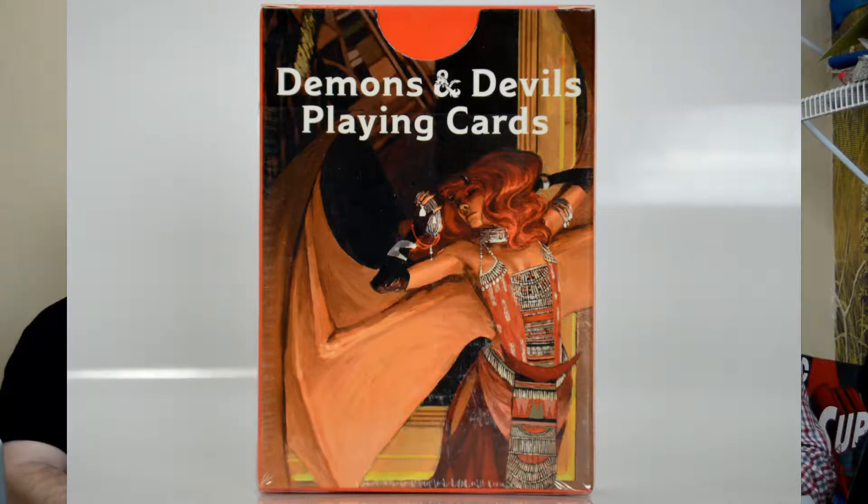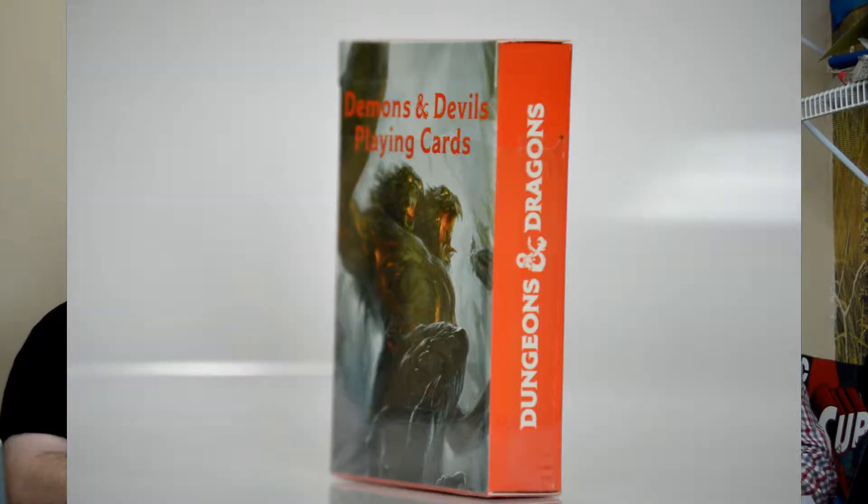Next up, we got some playing cards. This is probably pretty standard playing cards. Let's lock me up — let's see. There's a little thing here. Demons and Devil playing cards. It doesn't look like — oh, it's from Dungeons and Dragons. Nice. So right off the get-go, you've got Incubus as a joker. The Dretch. A lot of different characters on there.